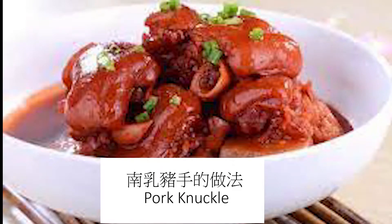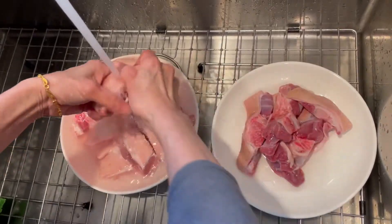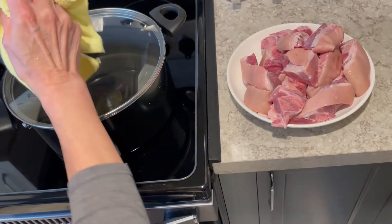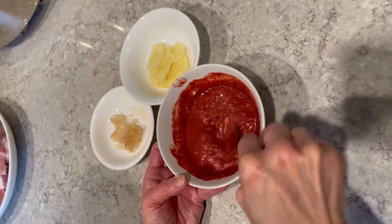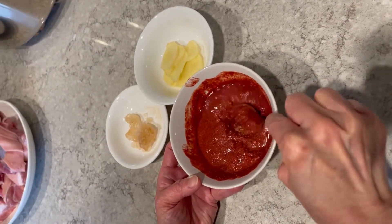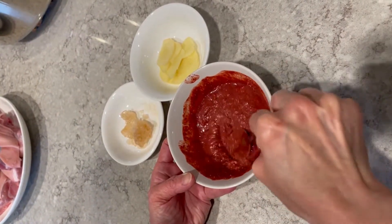How to make pork knuckles. First, prepare one pork knuckle cut into five or six slabs. Have three to four cubes of bean curd, a few pieces of rock sugar.